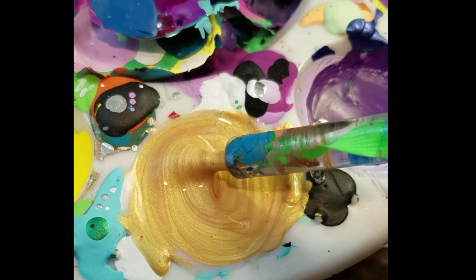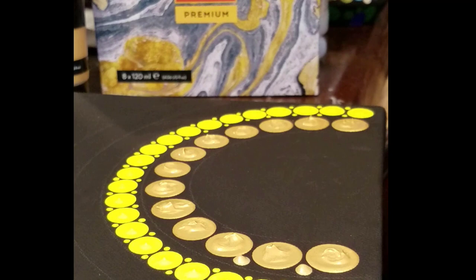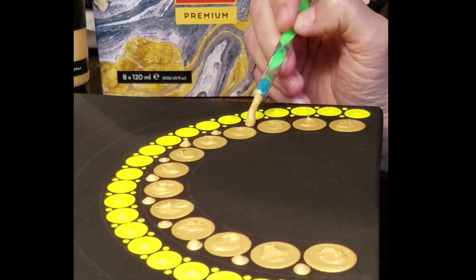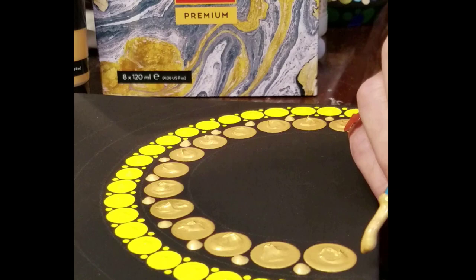I decided to mix it with the flow medium — this is the gold. You can see the difference: it's a lot easier to put down with the tool, flows right on there. This is with the dotting stylus — it doesn't lose any of its luster, it's still super shiny. The metallics are great.